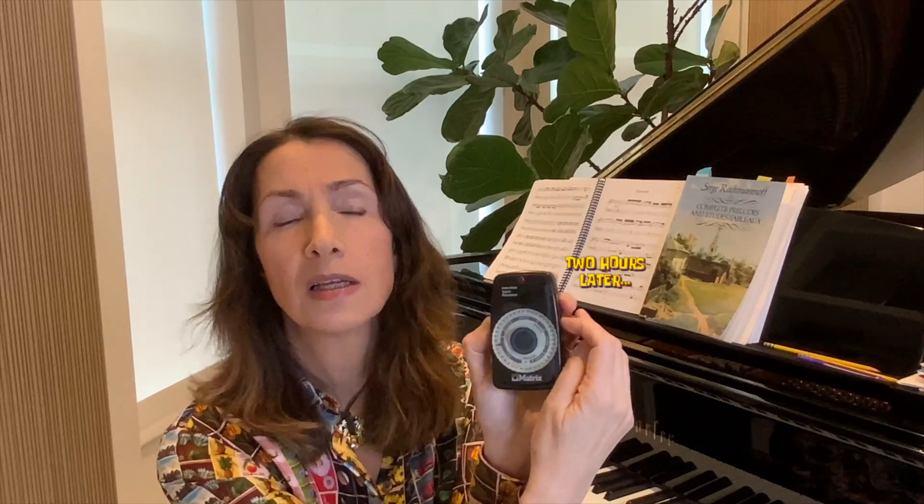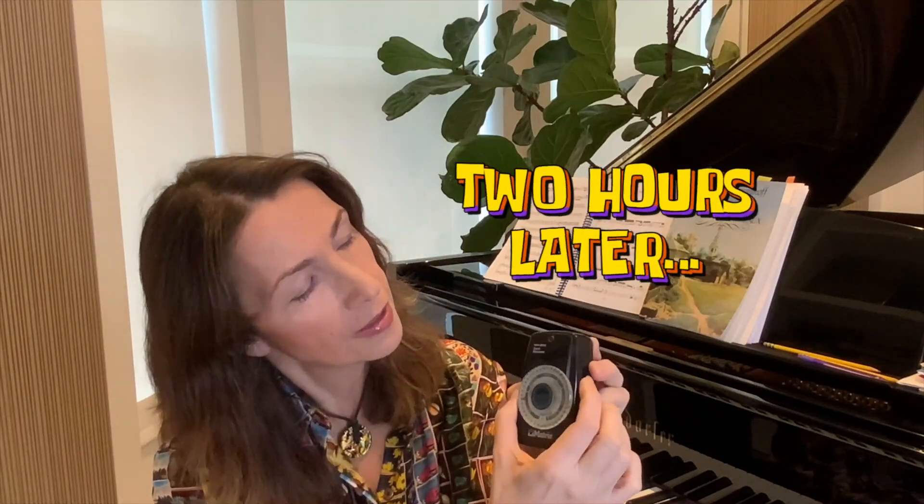The metronome I use most of the time, and that most of my musician friends use, is the quartz type. You can see right away it's portable. It's much easier to set the tempo because you just turn the dial. It also has an A — which is useful for wind and string players — and besides the regular tempo beat, it has a flashing light, which is nice if you want a visual reference without hearing the beat.